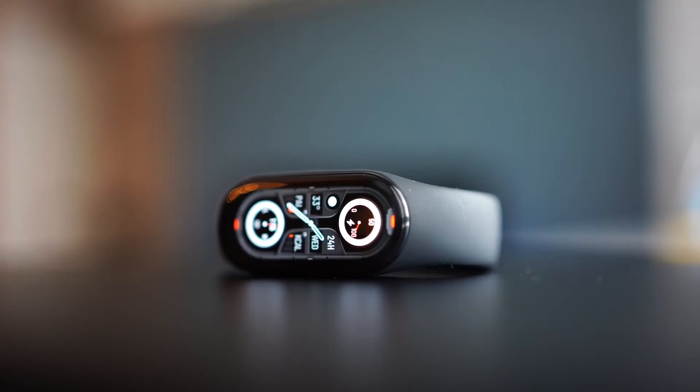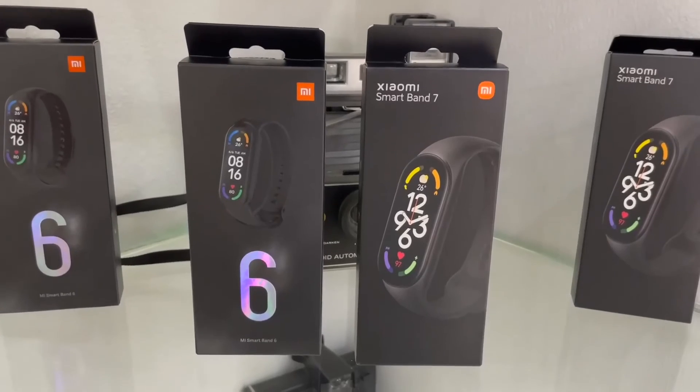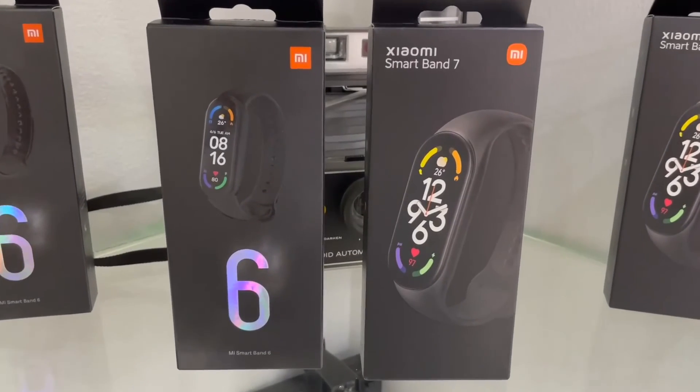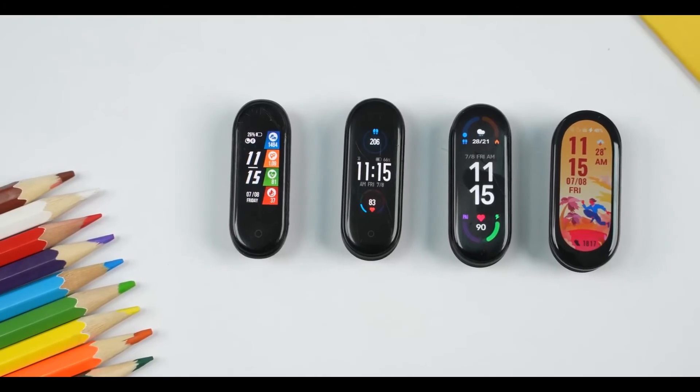If you are looking for a basic fitness tracking band with little to no bulk, there is simply nothing better. However, if you are using any of the previous models and considering the Mi Band 7 as a breath of fresh air, there is nothing much here for you.